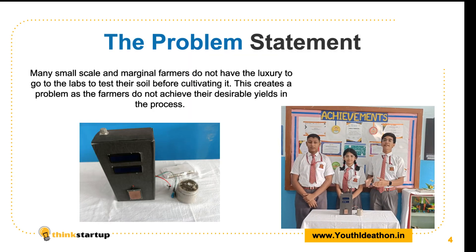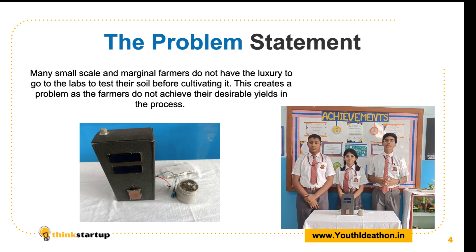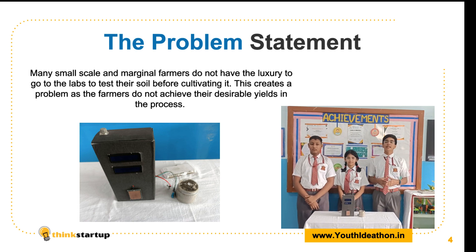Why is our project AgriFent unique? Our country's GDP is based on agriculture and 85% of farmers are small-scale and marginal. So they are not able to test the soil in a lab, which means they do not get the desired yield all the time.